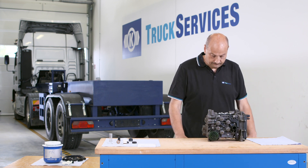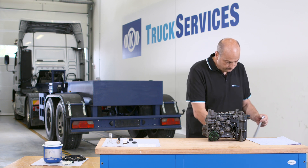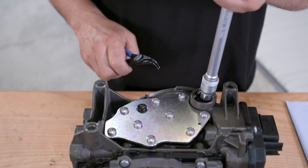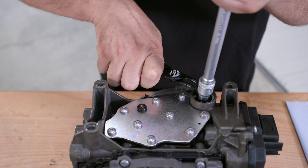Clean the area around the plastic cover. Do not use compressed air for this task and make sure everything is completely clean. Press down on the plastic cover with an appropriate tool and remove the C-clip.